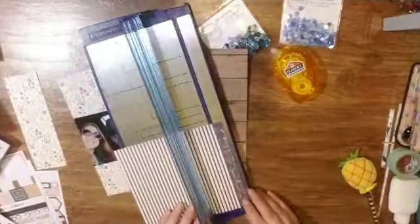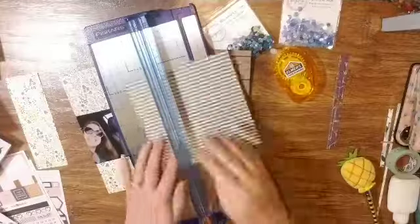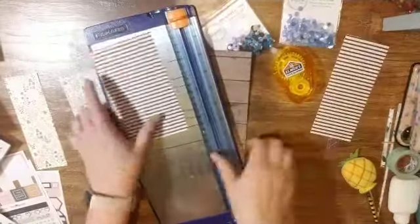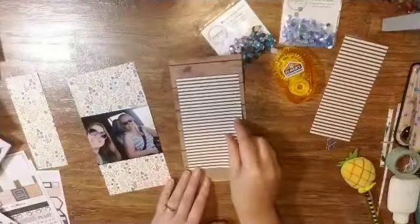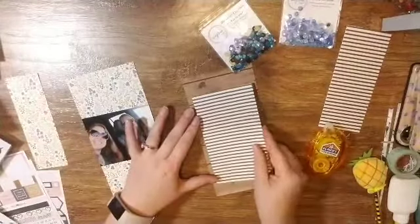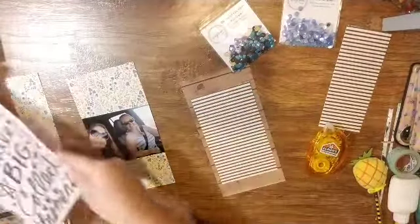Now that I have that kind of done, I'm going to add the other six by six piece of paper from my kit — it's a black and white stripe — and I'm going to stick that in the center. That's what I'm going to use for my journaling.